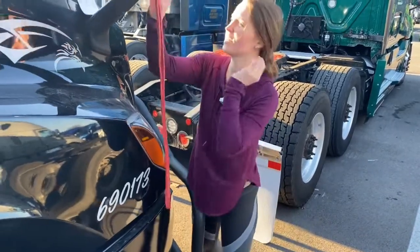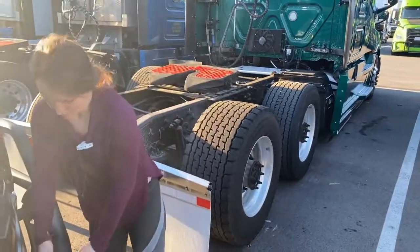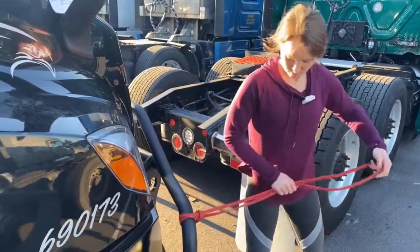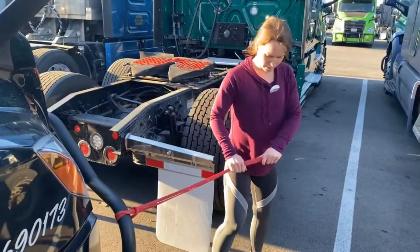Okay, if you need a drink go ahead and get that. I'm going to go ahead and set the band for the wood choppers. Okay, start out 30 seconds on this side.